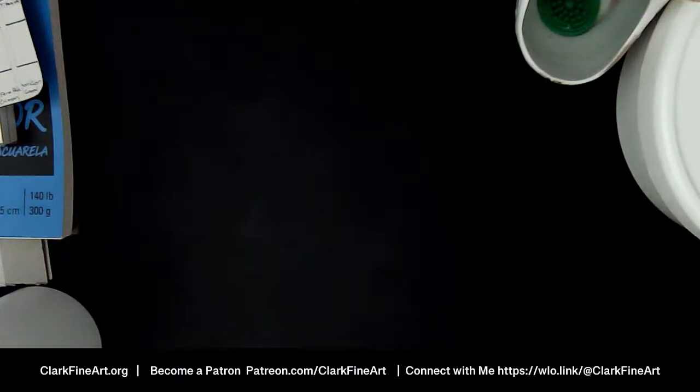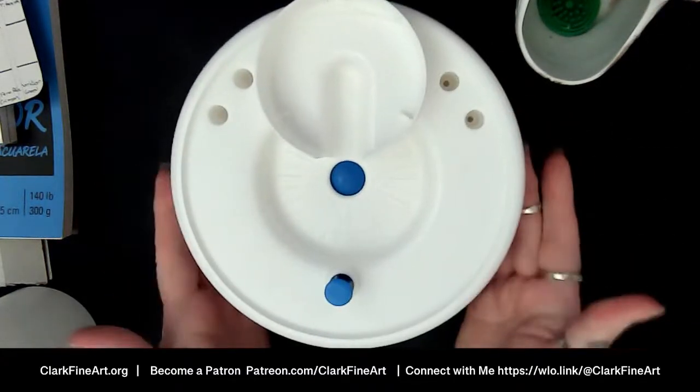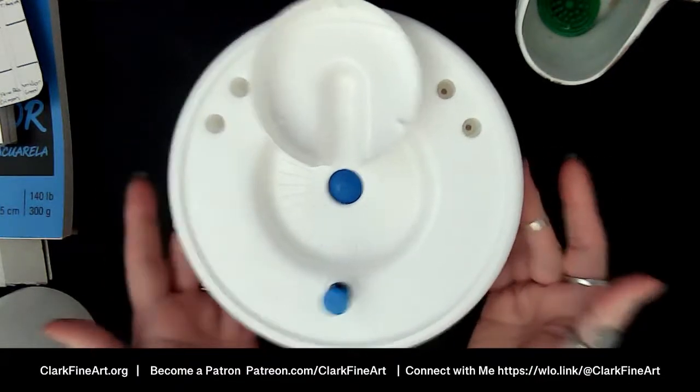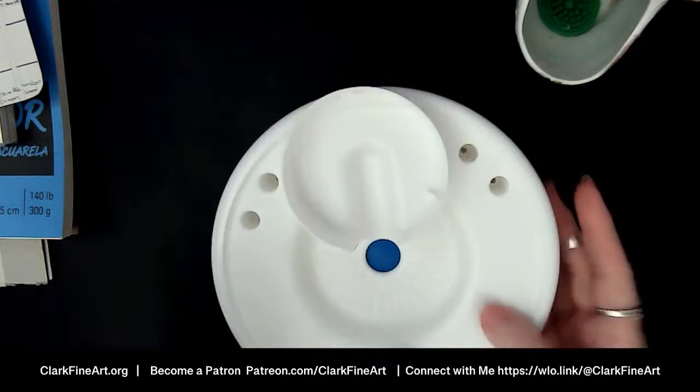They are affiliate links — just to put that out there. It does not cost you more but it absolutely does help the channel, and I appreciate you guys choosing to use them. Also I showed you the Rinse Well water well in my haul — let me show it to you before I put it together.